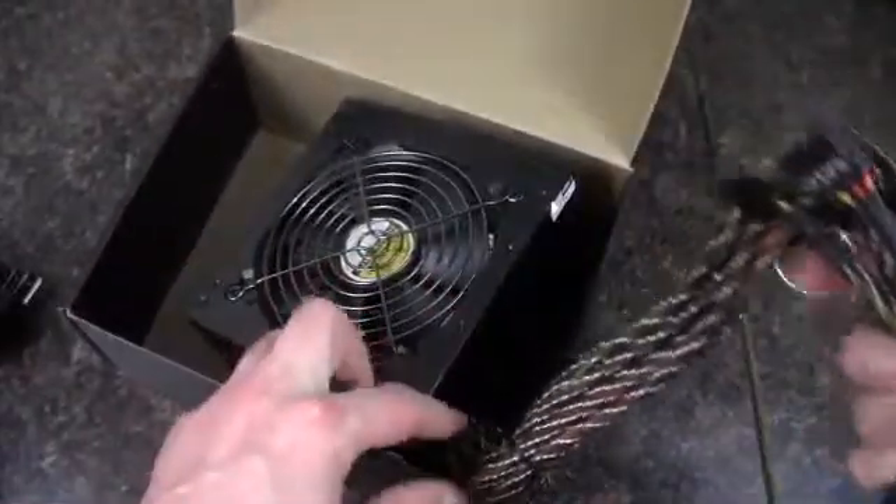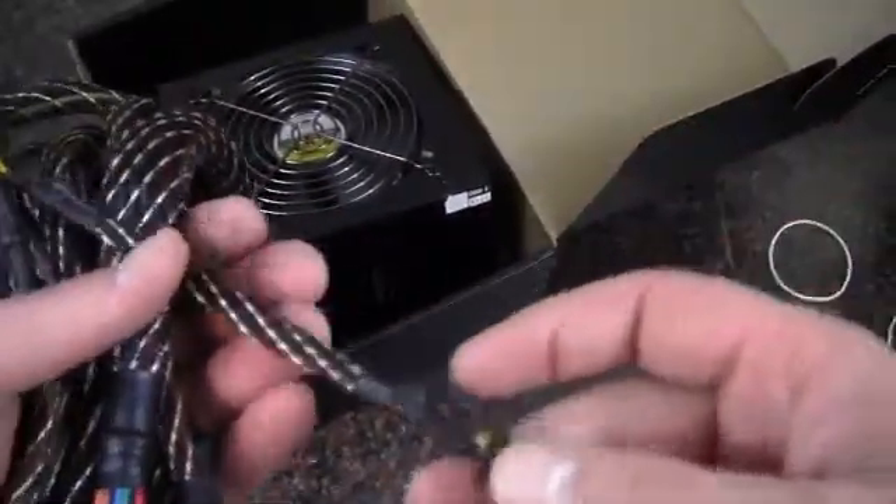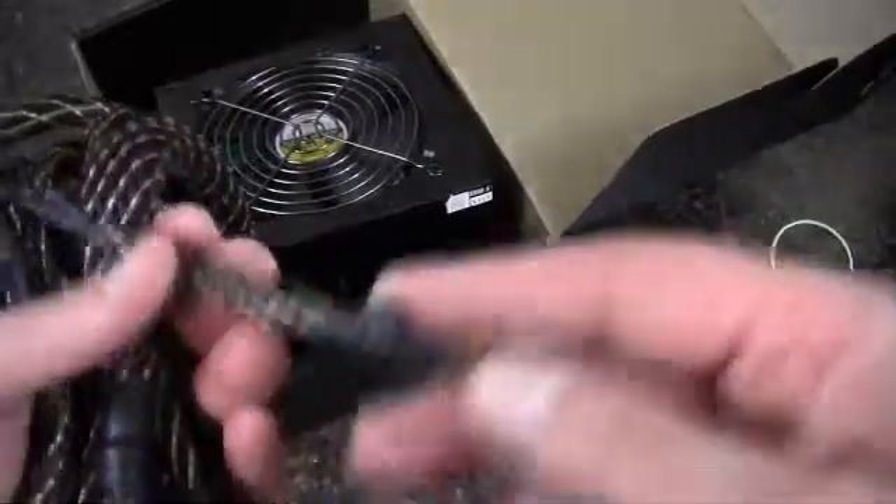Got a funky kind of sleeving going on. I can't decide if I like it or not — it's not bad. It's different. Yeah, just never quite seen anything quite like this.